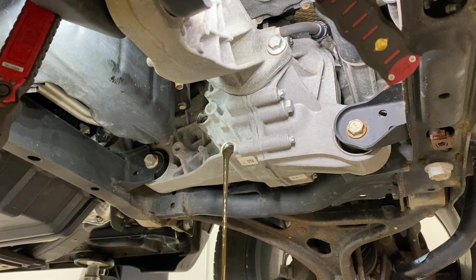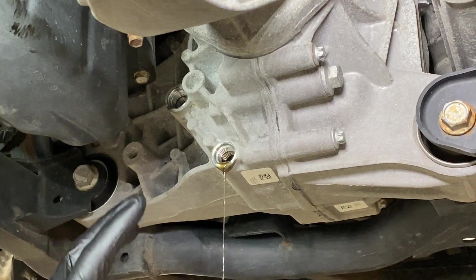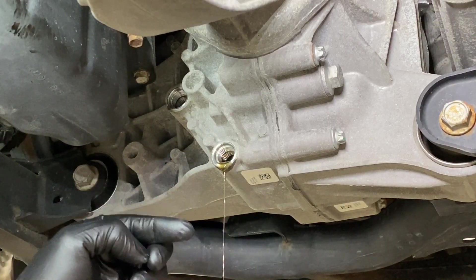You can see this one doesn't look too bad. Remember, the front differential is not working at all times, but it does have issues with grit causing abrasions and turning into an abrasive. You also get water ingestion and basic breakdown of the fluid. So let's let it drain out for a little bit — it's a pretty thin fluid.